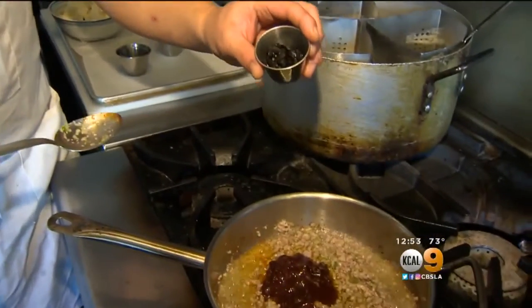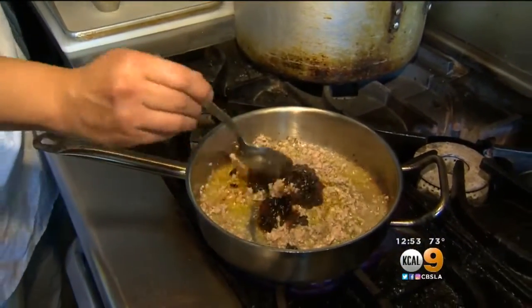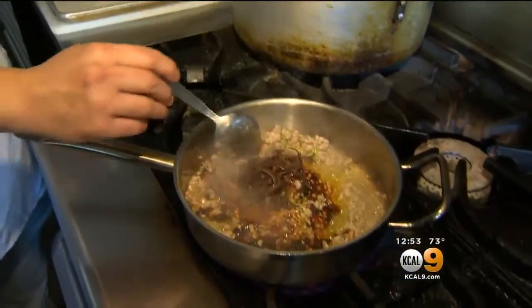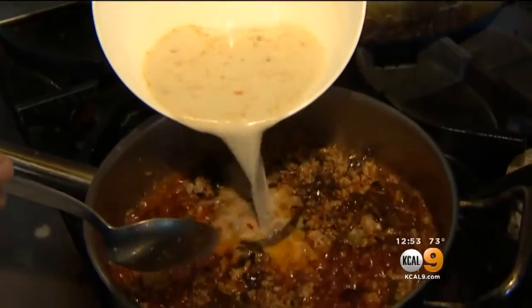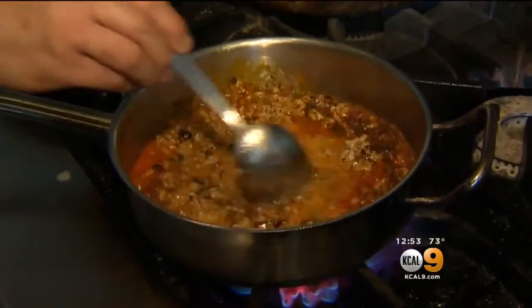And these are fermented black beans — this is going to add a lot of background flavor. To the sauce, we add mushrooms for texture. Now we're going to add our chicken stock with cornstarch; it's going to thicken the sauce and bring the flavors together.